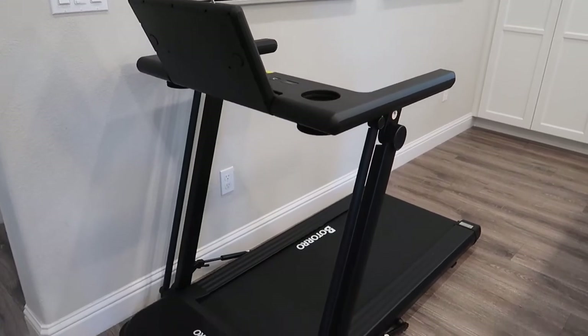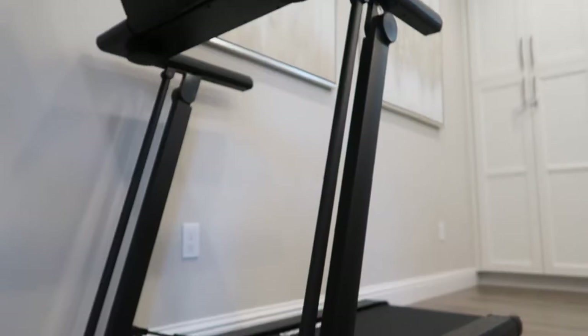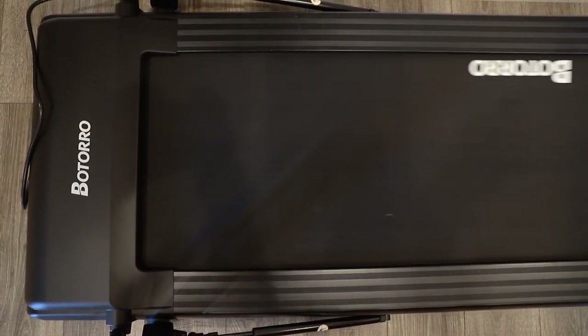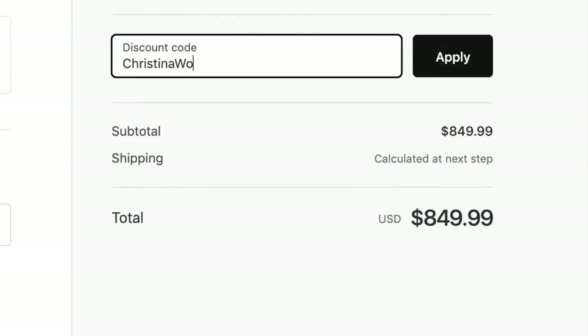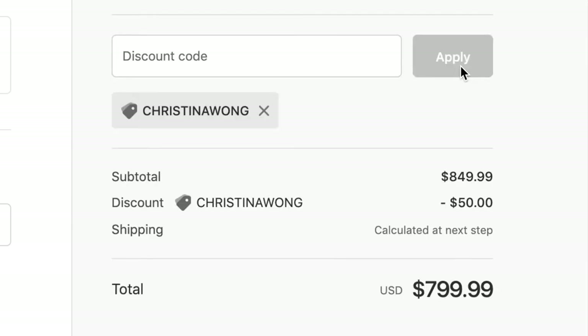Today's video is a review of the Ultra Thin Totoro R5 Foldable Treadmill, which retails for $849 on their site. I also have a $50 off discount code, bringing your total to $800 if you decide to purchase this treadmill.